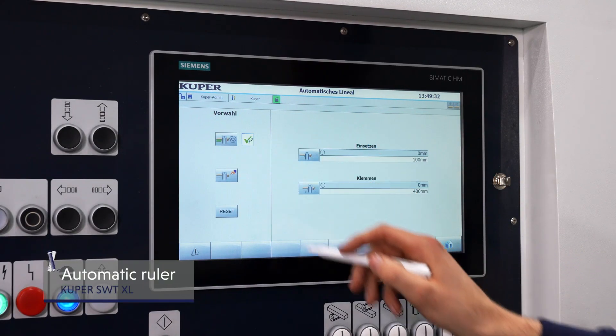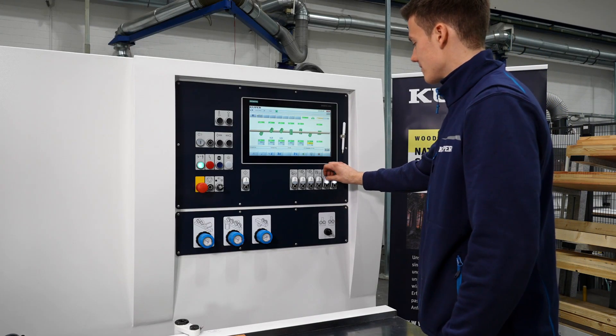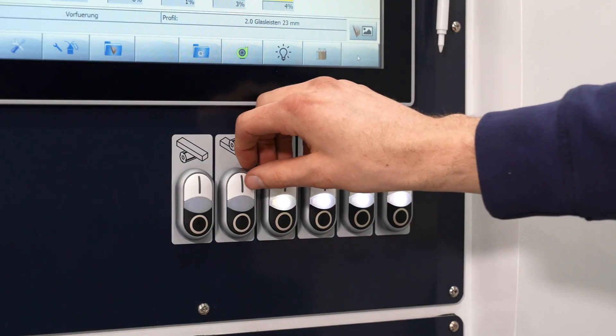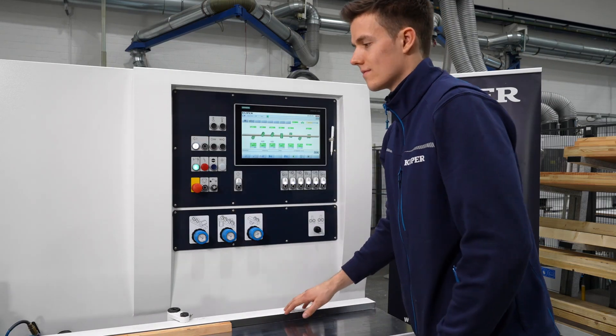The 15-inch touch panel allows users to set up to 18 axes to the desired dimension quickly and easily. The visualization of production direction and large buttons make a substantial contribution to user comfort and process reliability.